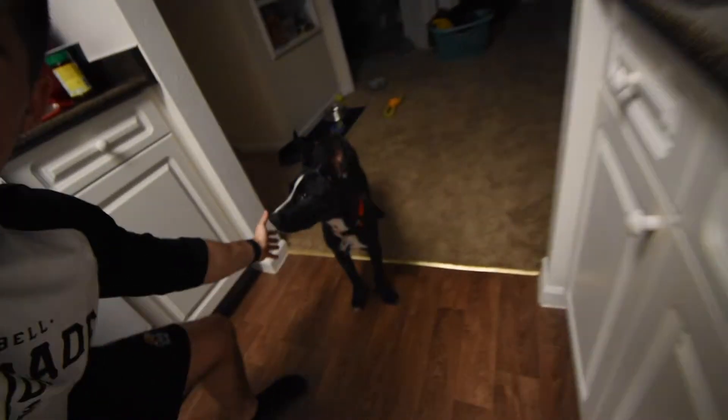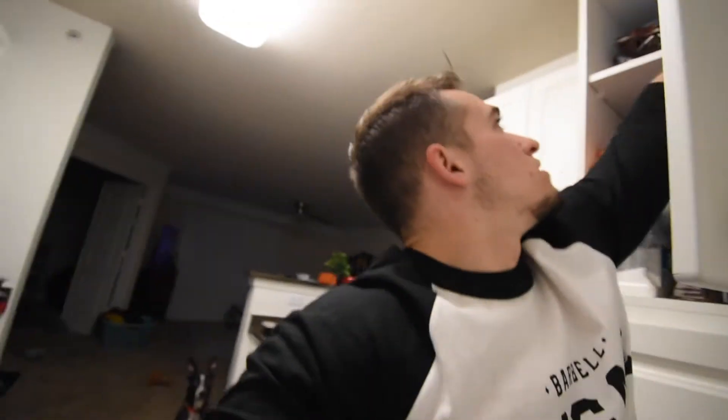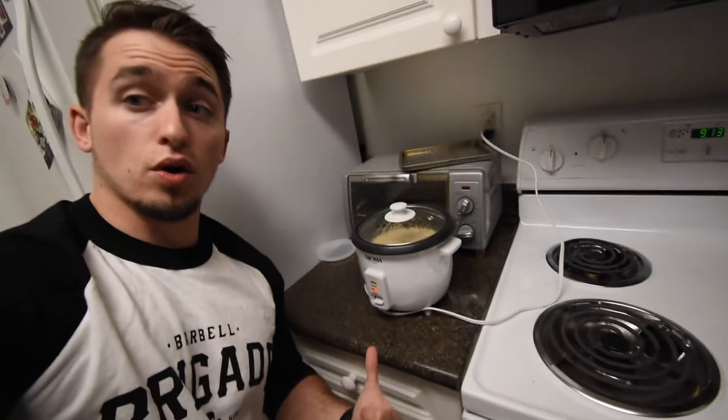Say hi to Zorro, he is being a good boy today. If there is a specific food that you find easy to meal prep, leave it in the comments below. I know you're gonna say quinoa. You guys saw me starting to cook the rice - I use a rice cooker, super simple, so that's already cooking. I also have a pound of ground beef. I'm just making four meals, four lunches for work.